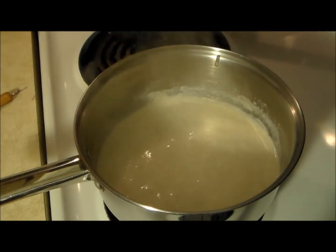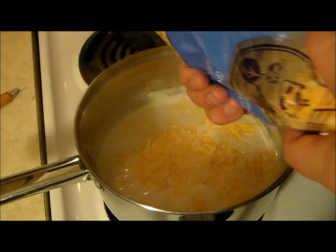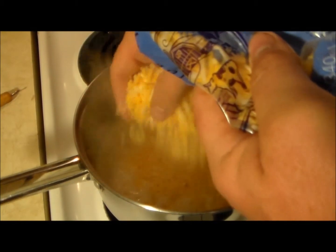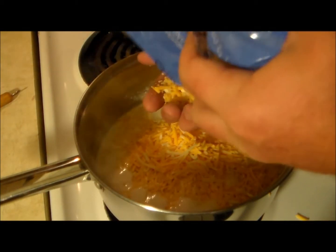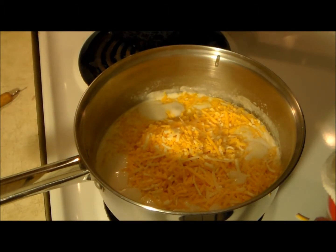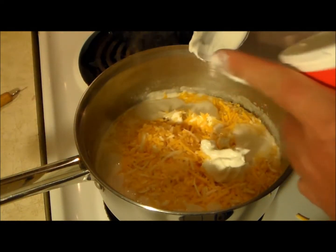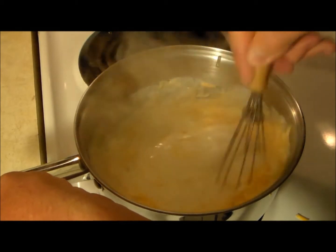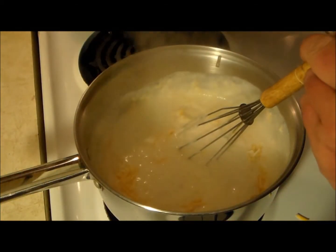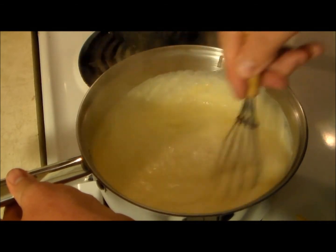After about a minute or two of stirring, we're now going to add our cheese. I have a 3-cheese blend — any taco blend will really do. I've got 12 ounces of cheese but I'm only going to put about 8 ounces in now, saving the rest for later. Since it's going to be a taco cheese, we cannot leave out sour cream — about 3 tablespoons worth. Lower the heat to low and stir for another minute or so, then set it aside.